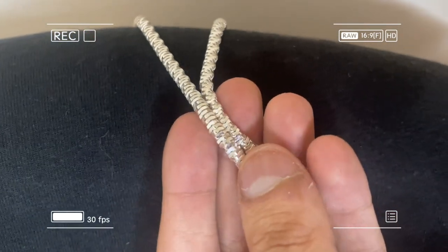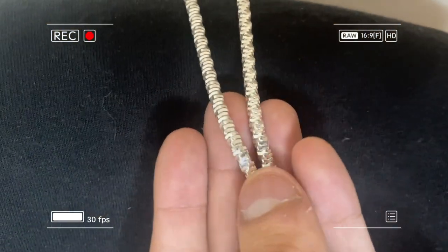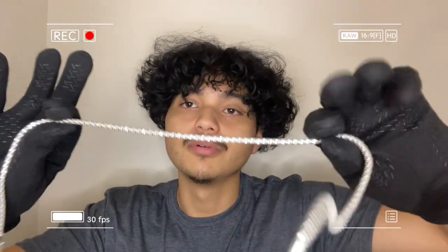Here's an up-close look. It's as thick as a rope chain, really — it's got a lot of girth to it, to say the least. It pokes out a lot, so having it as a solo chain is not the worst idea in the world.